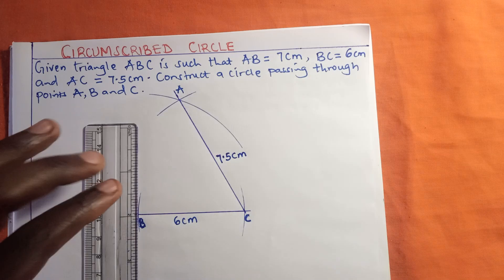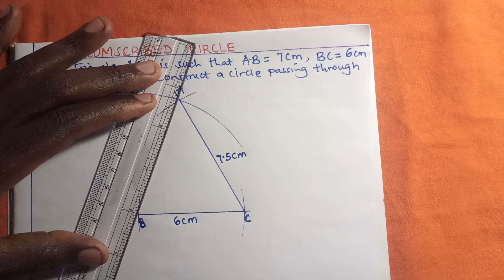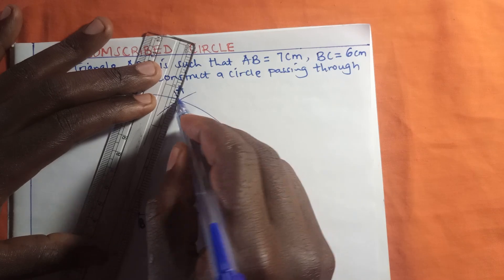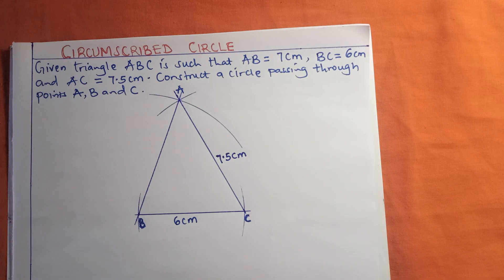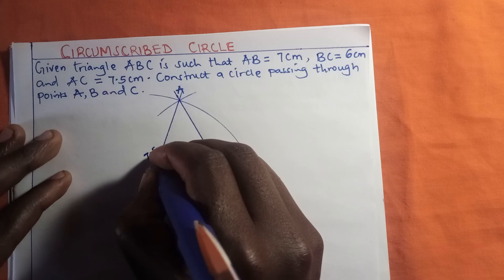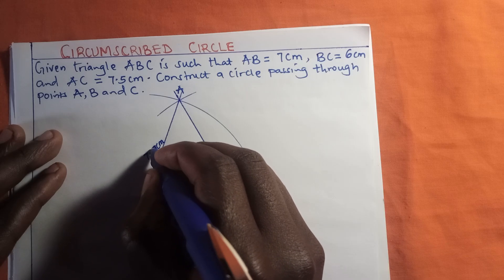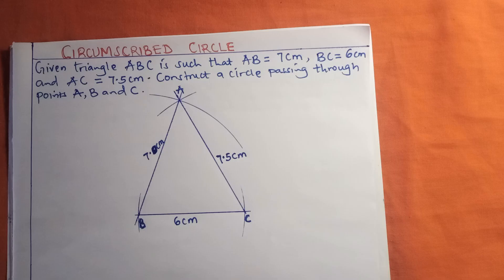We also join point A to point B using a very straight line. This line AB is 7 centimeters — not 7.5, so let's correct that label to 7 centimeters.